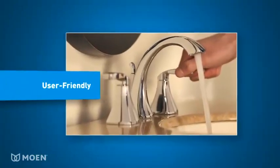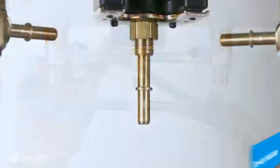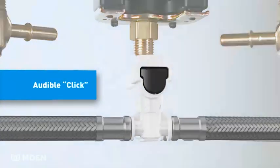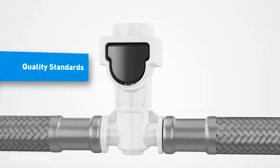User-friendly features include a one-way installation design, which assures the connection cannot be made incorrectly. An audible click indicates the connection is secure. DuraLock's reliable connection system has been proven through rigorous testing, meeting Moen's design quality standards.